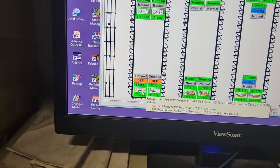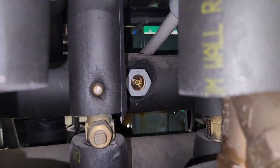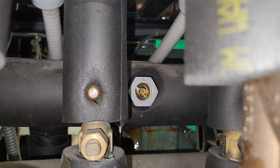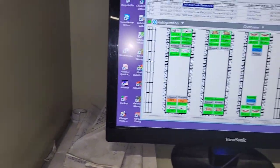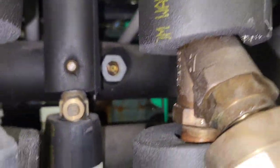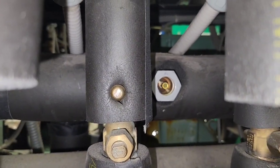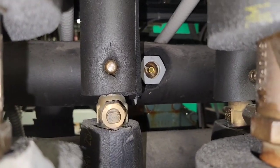Right now my A01 is in defrost - it's a hot gas defrost - and for that reason I still don't have a full column of liquid there. You can see my level rising already. We've got A02 running, calling to be running. So if I open A02 up right here where I shut her off, it should make my sight glass drop again.